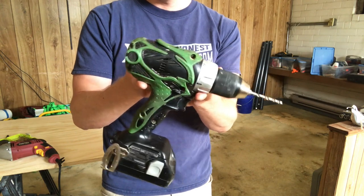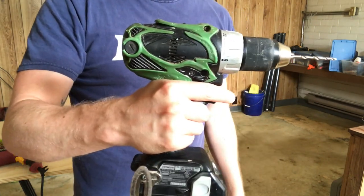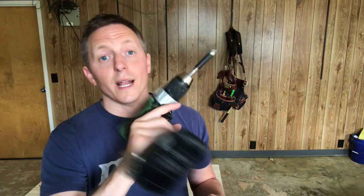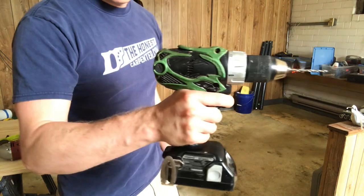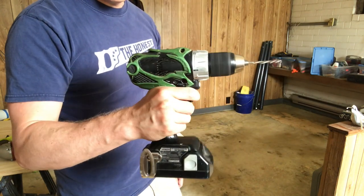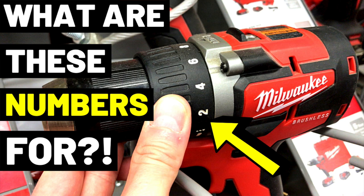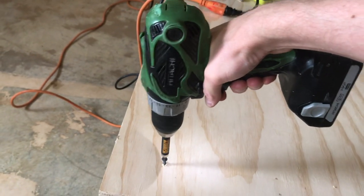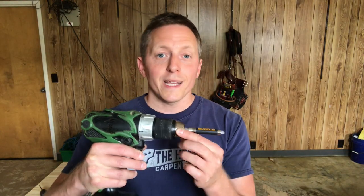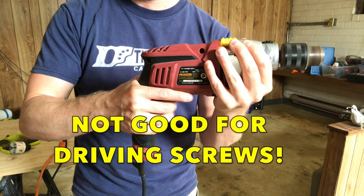Mid handle drills did away with that deficiency by moving the handle forward closer to the center of gravity. This makes them much easier to use and control. The weight of the tool always rests on the top of your hand, so one-handed usage is far less tiring — you can basically hold one all day. Also, cordless mid-handle drills come with clutches, which makes them just as useful for driving screws. They're dual function — for drilling and driving — unlike corded drills which are basically useless for driving screws.